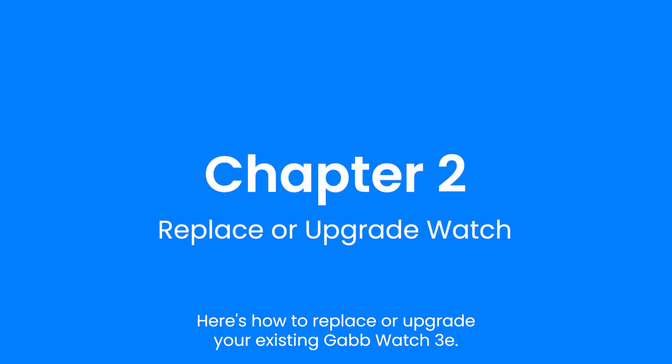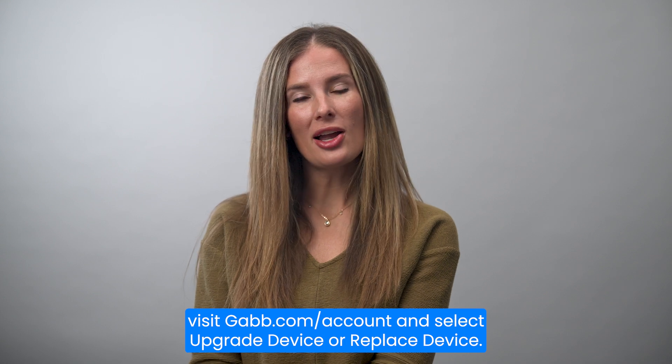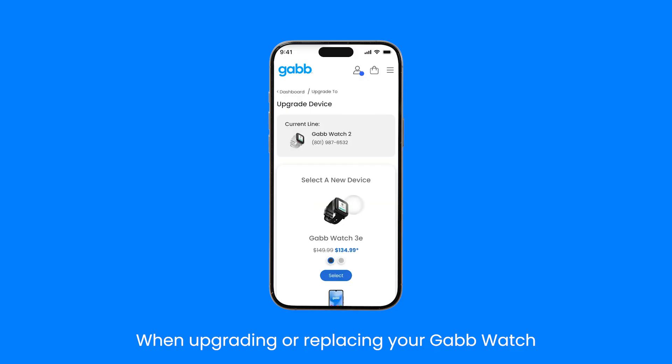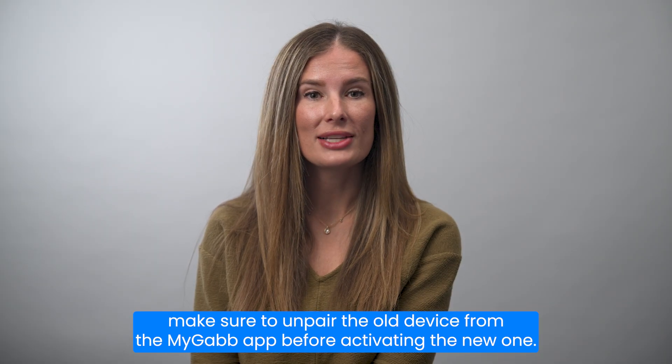Here's how to replace or upgrade your existing GabWatch 3E. To replace or upgrade your device, visit Gab.com/account and select upgrade device or replace device. When upgrading or replacing your GabWatch, make sure to unpair the old device from the MyGab app before activating the new one.